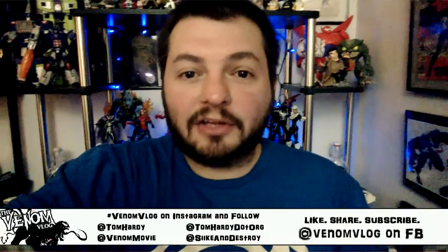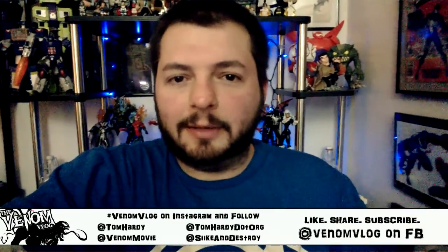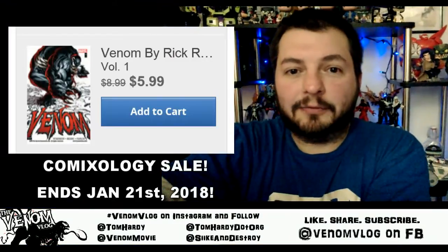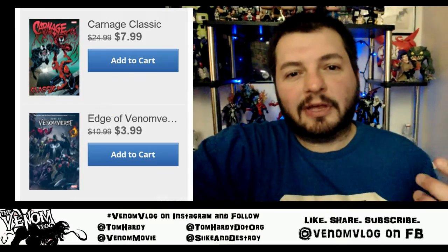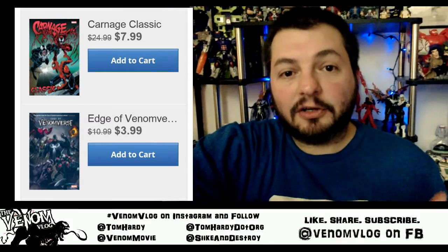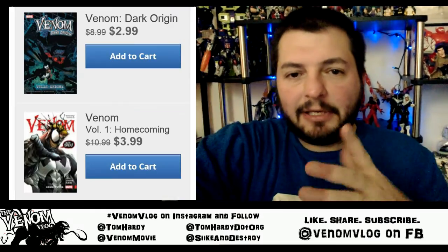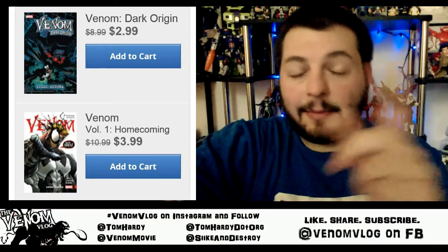This video is related to Venom — I just saw that ComiXology is having a big Venom sale. The Tom Holland stuff has put Venom in some smaller trending circles and got people talking about the movie. I wish they were talking about it for Venom reasons, but I totally understand people's excitement at the possibility of Tom Holland being in this movie. ComiXology is doing a sale of like 68% off Venom stuff, and I'll put up some of the titles or link them in the description box below.